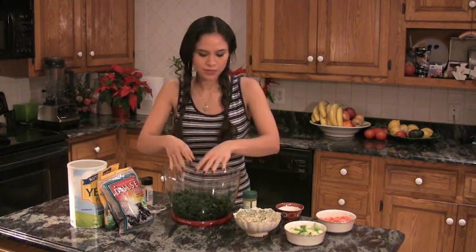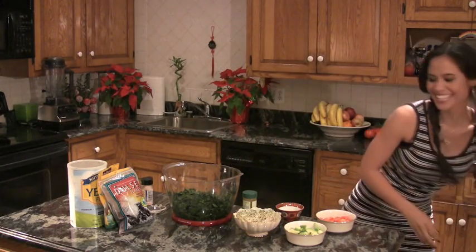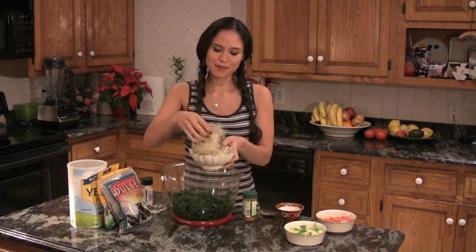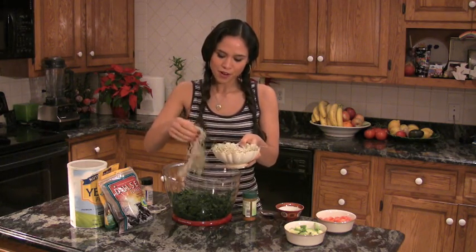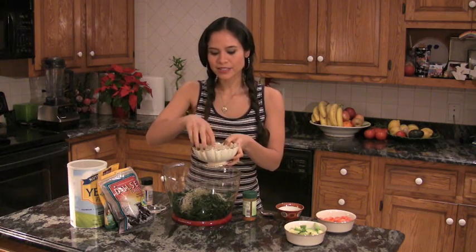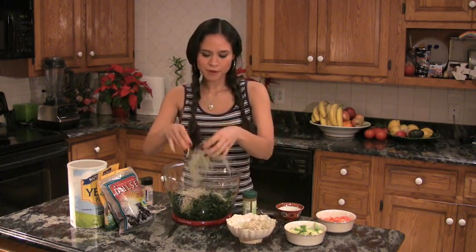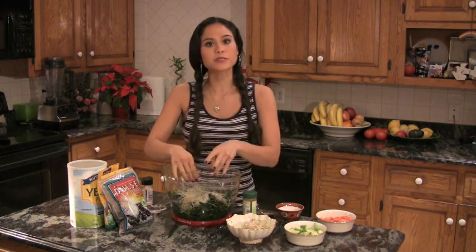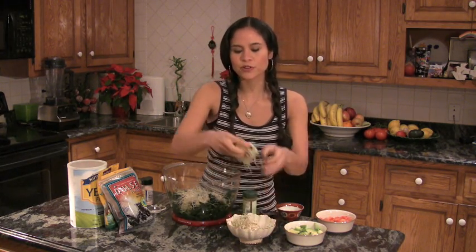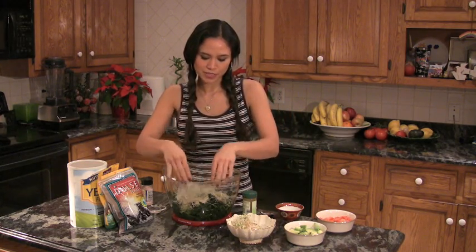Now we're going to add the rest of the salad. Sprouts are very, very important to our beauty detox program — full of enzymes, amino acids, and easily digestible nutrients. These are alfalfa sprouts; my favorites are also sunflower sprouts and clover sprouts. Whatever you can find at the store, you can mix and match. I like to separate them as I'm throwing them into the mix.